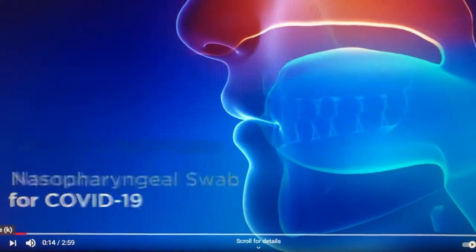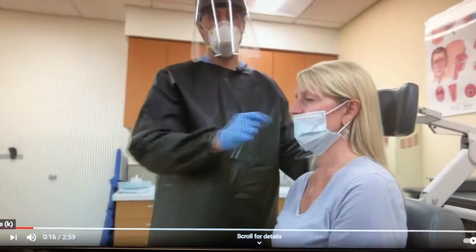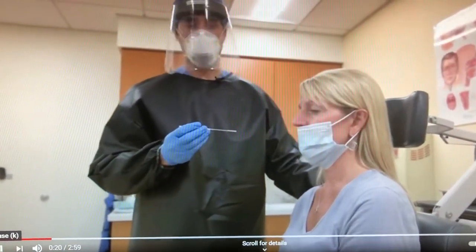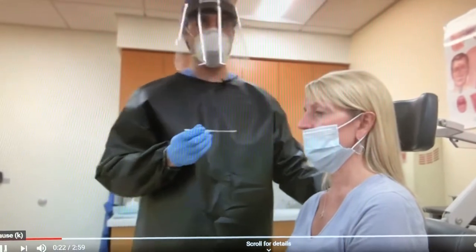Prior to performing the nasopharyngeal swab, ensure that the patient's mask is still on and covering their mouth, as this will protect you from any inadvertent coughing or sneezing during the procedure.